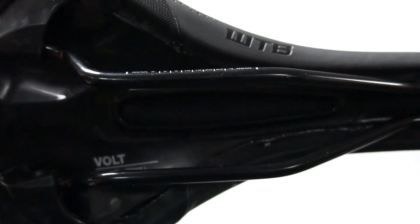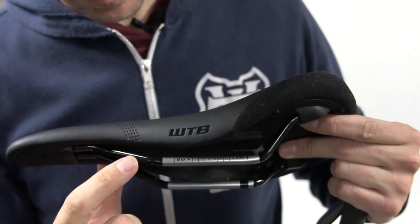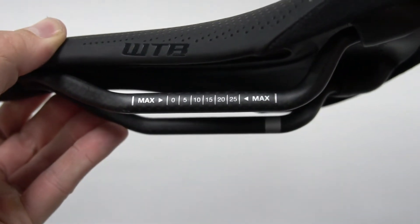Depending on the performance level you go for, the rails can be made from steel, chromoly, titanium or carbon fibre, and so you'll find that some of our saddles have painted rails and some have an unpainted finish to show off the raw material, just like this carbon model.